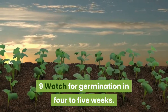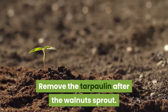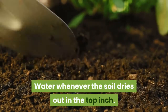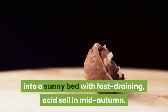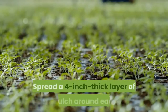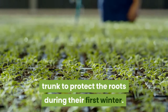Watch for germination in four to five weeks. Remove the tarpaulin after the walnuts sprout and move the containers to an area with light midday shade. Water whenever the soil dries out in the top inch. Transplant the walnut seedlings into a sunny bed with fast-draining, acid soil in mid-autumn, spacing the trees approximately 25 feet apart. Spread a four-inch thick layer of mulch around each trunk to protect the roots during their first winter.